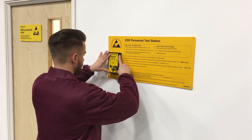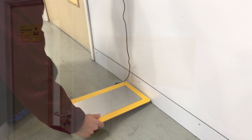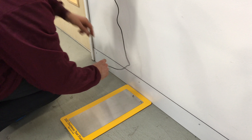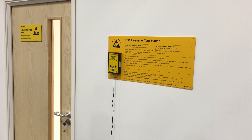Install the tester at the desired location using the four mounting holes in the corners of the yellow wall plate. Attach the tester to the wall plate. Set the foot plate below the tester and connect the footwear lead at the bottom of the tester to the foot plate. Once the unit has been installed correctly, it is ready for operation.